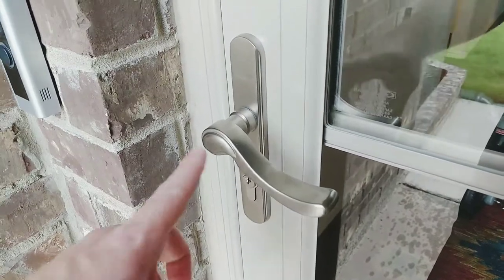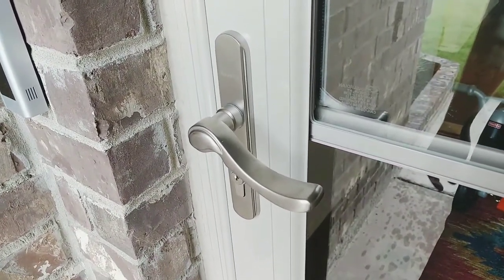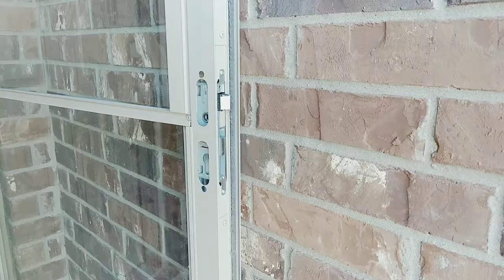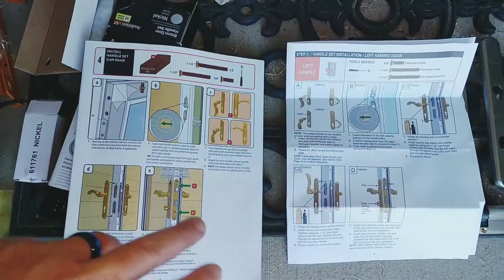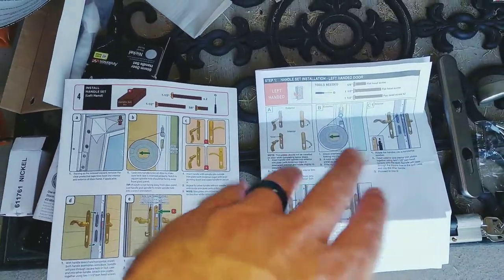I'm going to show you how I installed the door handle on this Anderson 3000 series door that I got from Home Depot, and it's a left-hand door. So I'm installing this door handle on the screen door here. Here's the instructions for the door, and there's instructions for the handle.